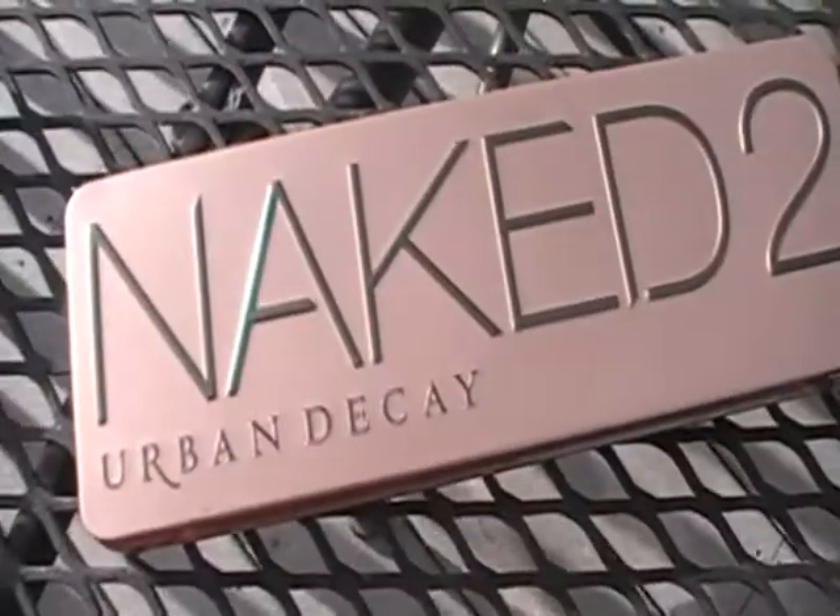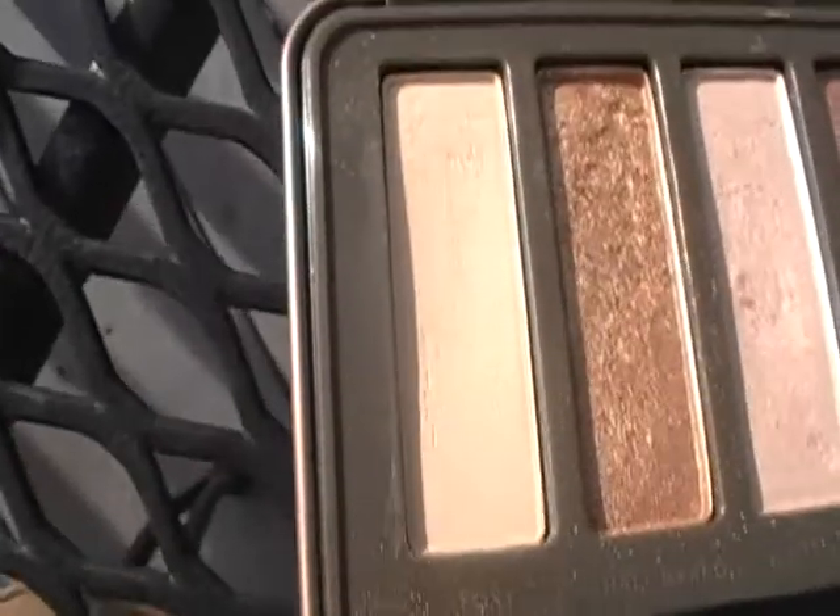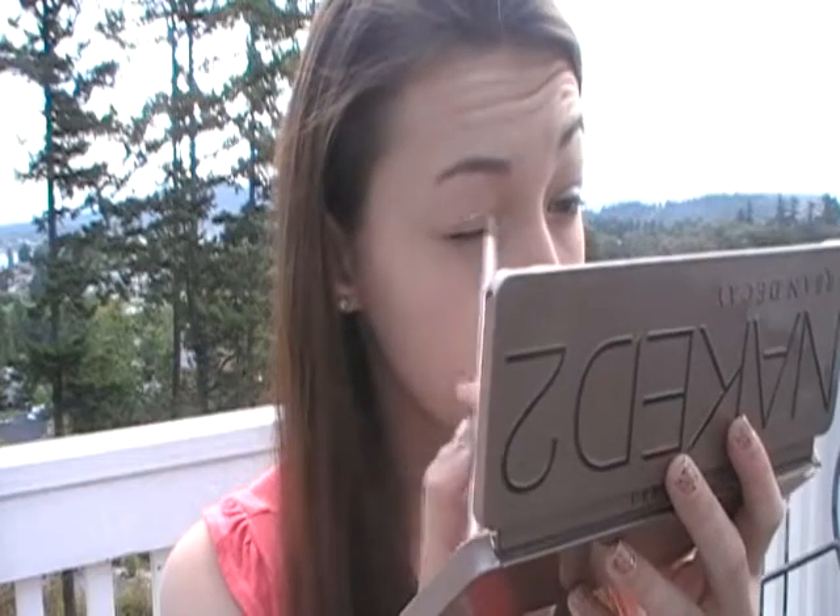I've already done my face so now I'm going to use this homemade eyeshadow primer. If you want a DIY on this make sure to comment down below and let me know. I'm going to use Foxy from my Naked 2 palette and just put it all over my lid as a good base for my other shadows.